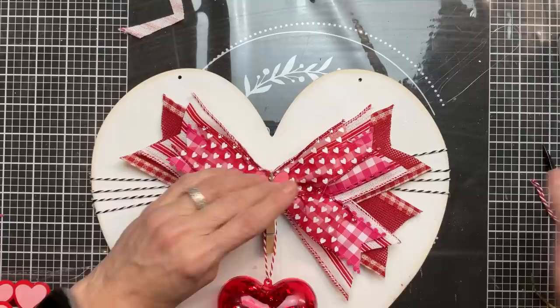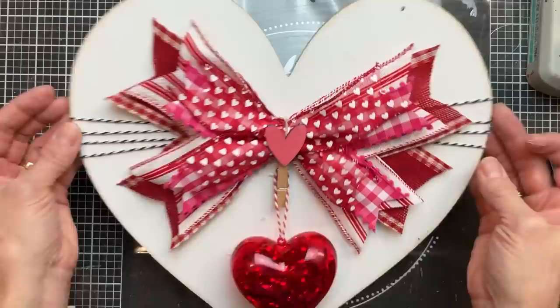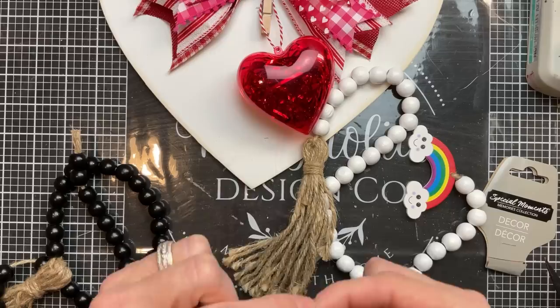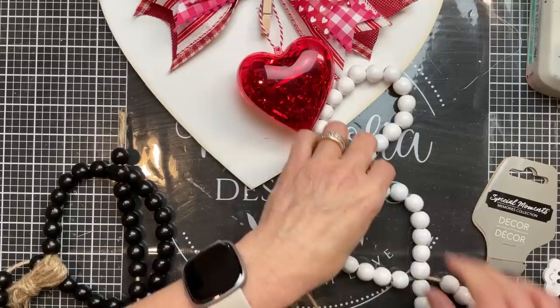Then taking this medium-sized clothespin from Dollar Tree, I'm going to hook the baker's twine for the plastic heart on it and hot glue the clothespin to the heart right under the center of our bow. Then I'll glue one of these small pink wood hearts from Dollar Tree right there to the center of the bow as well. I love this — it's so cute. I was able to find these beaded garlands from Dollar Tree — I got a white one and a black one — and I'm going to cut some of the black beads and white beads and put them onto jute twine to make a beaded hanger for our heart.